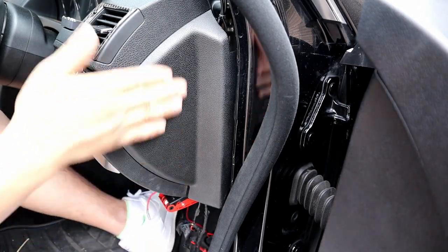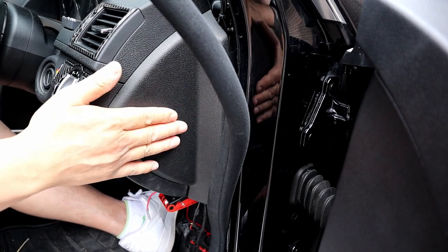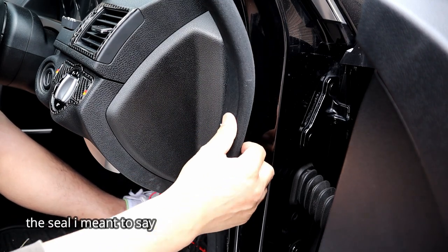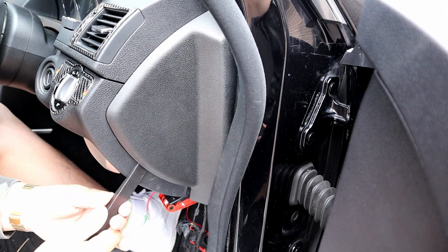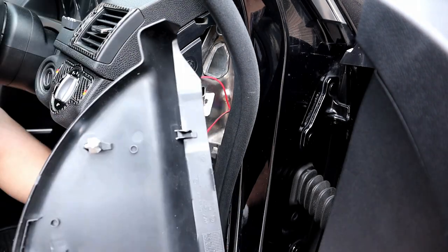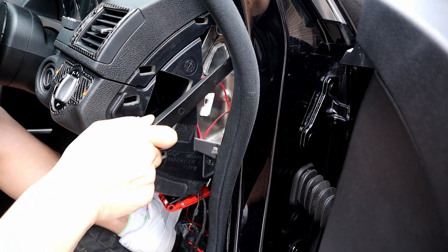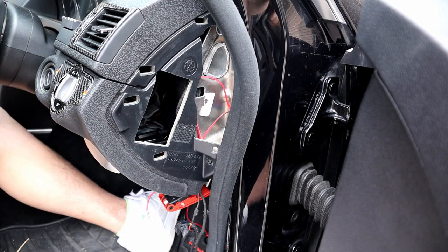So normally this trim would sit in like so, and then all you'd have to do is get your trim removal tool, put it in here and pry it out, then use your hand and pull it straight out — that's how you remove that piece. Then there are two bolts here connected to bare metal, so these are great grounding points for your ground cable.